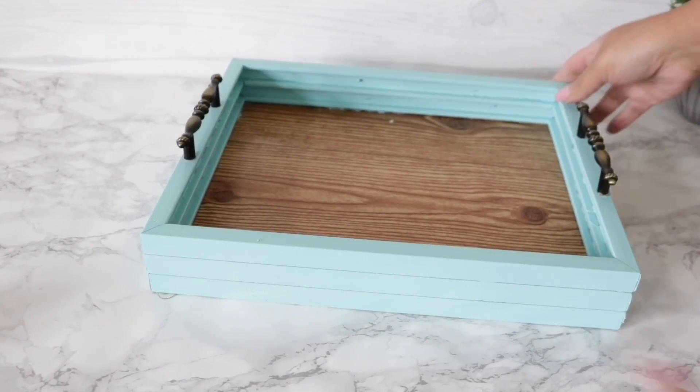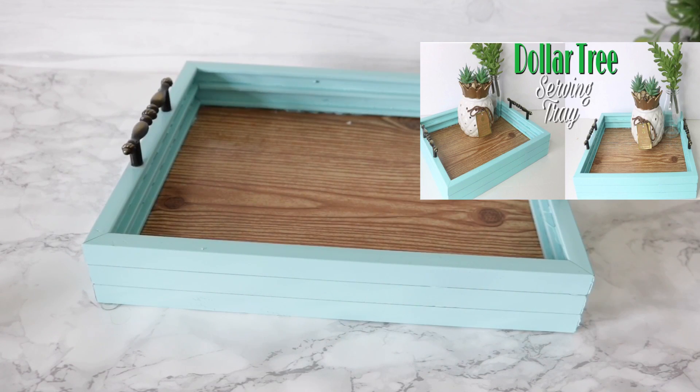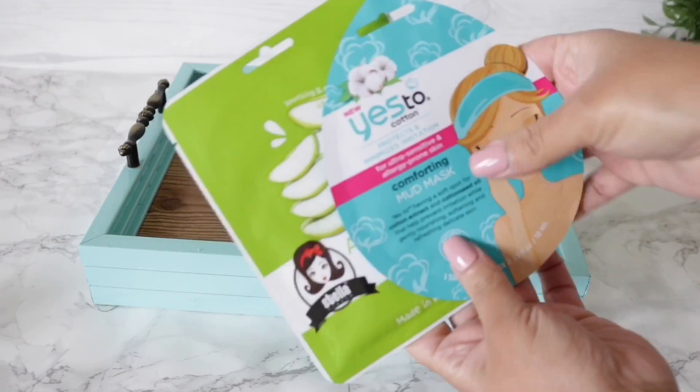Give this video a thumbs up if you want to see more gift basket ideas or more Dollar Tree gift ideas in general. For my first gift basket, I'm actually going to be using one of the trays that I made using Dollar Tree materials. This can be a gift all on its own, so I'll leave the link in the description if you want to make one for yourself.